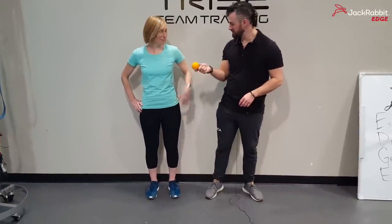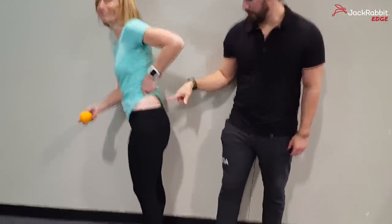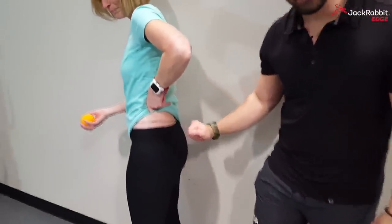All right, we've got our Moji heat ball here, all warmed up and ready to go. I'm going to give this to you — show the camera that line we drew. All right, so what we're going to do is roll the ball on the top of the hip and below that line as well.